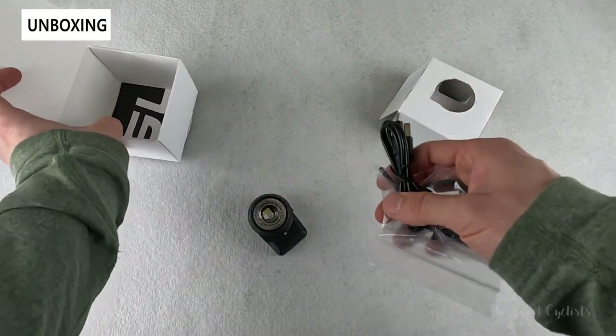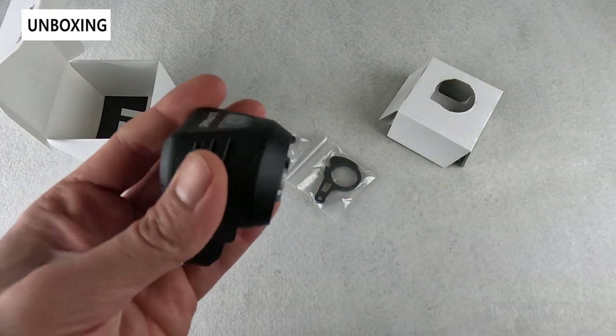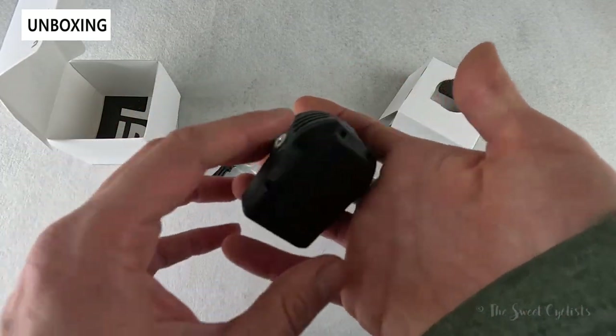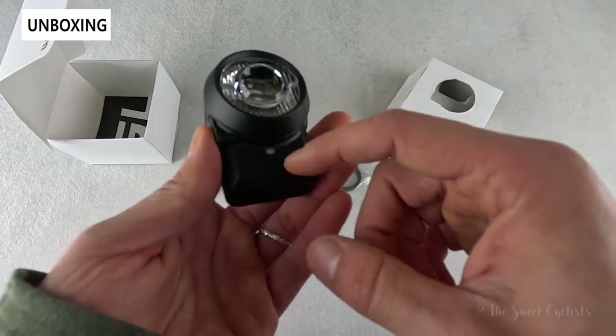You have USB Type-C charging as well as an ambient light sensor that can automatically switch between a low mode and a low beam mode to conserve battery. What comes with this is the headlight with the integrated battery — 3,300 milliamp-hours in the bottom, and again, it's replaceable.